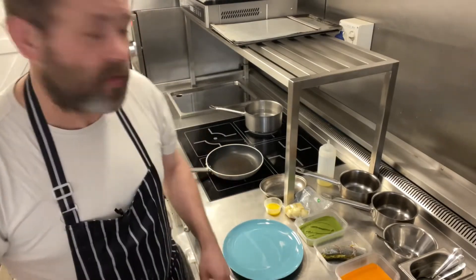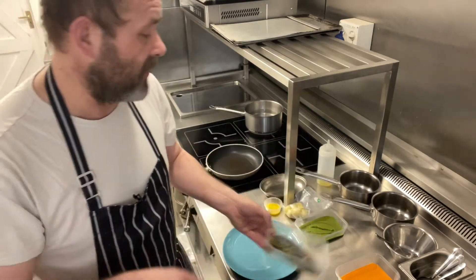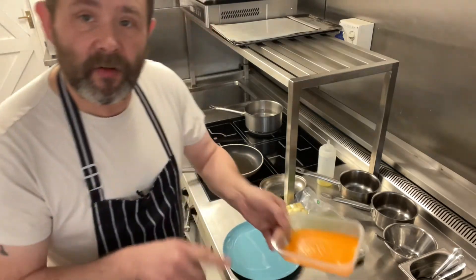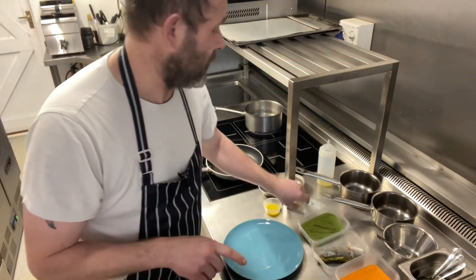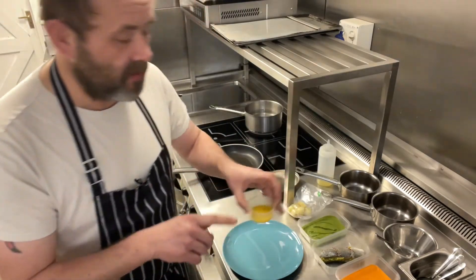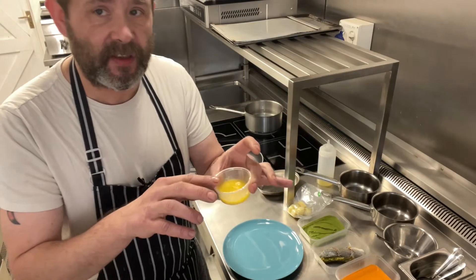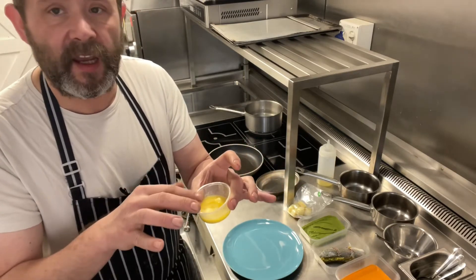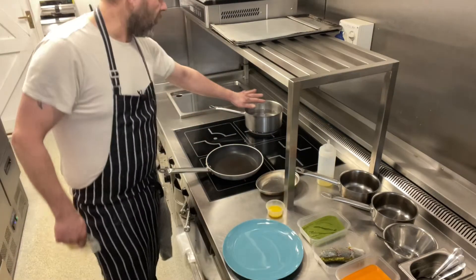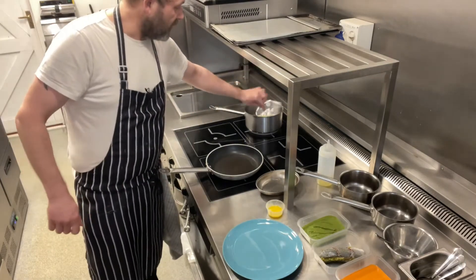Thank you very much. So we have our sea bass fillets with the shallot and herb stuffing, our courgette and basil puree, red pepper sauce, potatoes that we're going to crush, and a little bit of lime juice and butter that we've just melted in the microwave for 30-40 seconds — alternatively put it in a little saucepan and melt it. First thing we're going to do, we've got our pot of water here which we've brought to the boil. We're going to turn it down to a simmer and then drop the potatoes in.